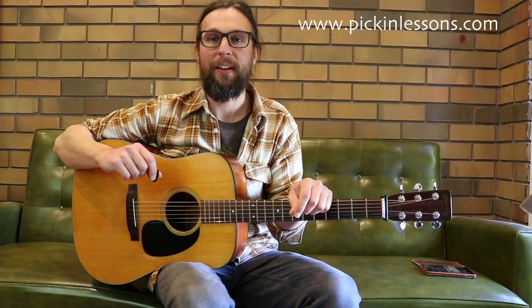G'day, it's Heath here from pickinglessons.com. In this guitar lesson we're going to take a look at one of my favourite fiddle tunes, Big Scioto. This arrangement is at an intermediate level, so it's not too difficult and we're using the G major scale as our foundation here in the open position.